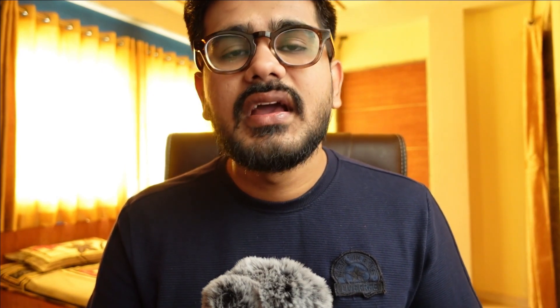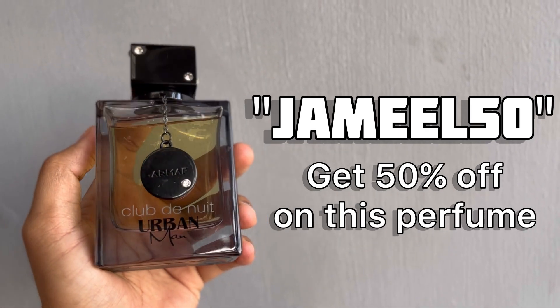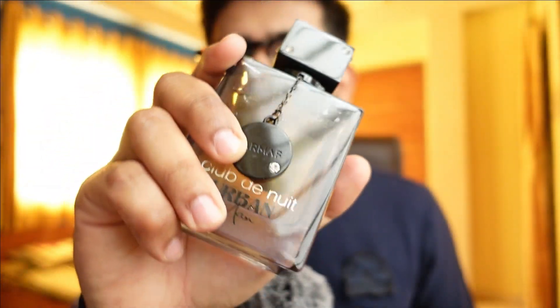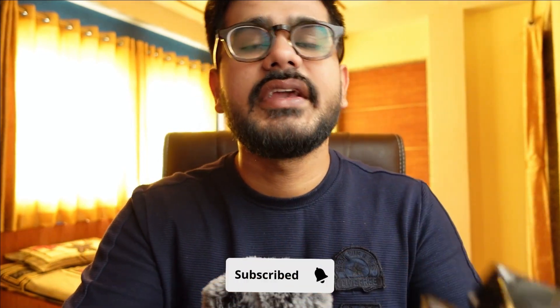You should definitely give this one a try. I managed to get a code from Armaf — simply use this code during checkout and get 50% off on Club De Nuit Urban Man. Just check it out because the presentation and the box look amazing. The price is good so you can purchase it right now. The gifting season is on, so you can even gift this to the people you love for New Year. Anyone who is into perfumes — this is it regarding Club De Nuit Urban. I am in love with this perfume and couldn't get enough of it. See you in the next one, take care and have a great day.